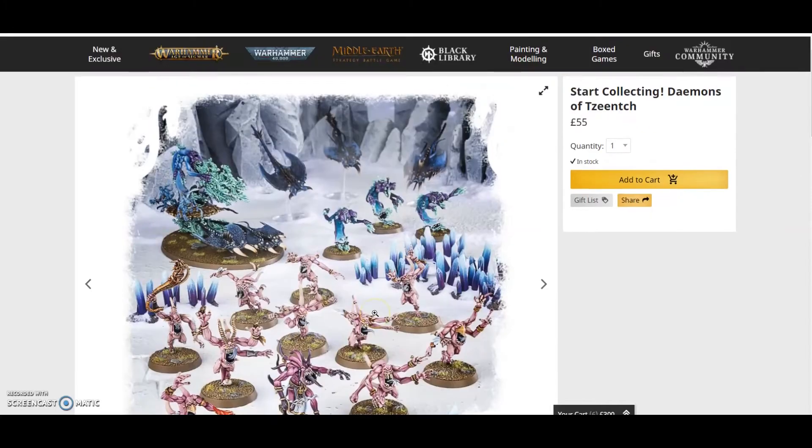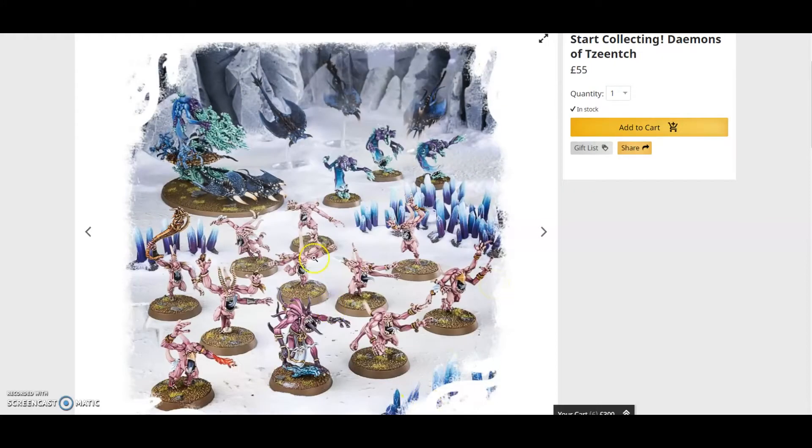Hello and welcome to this week's episode of 'Is It Worth It?' Today we're looking at the Start Collecting Tzeentch box, and this is probably one of the best Start Collecting boxes ever — it is absolutely fantastic.